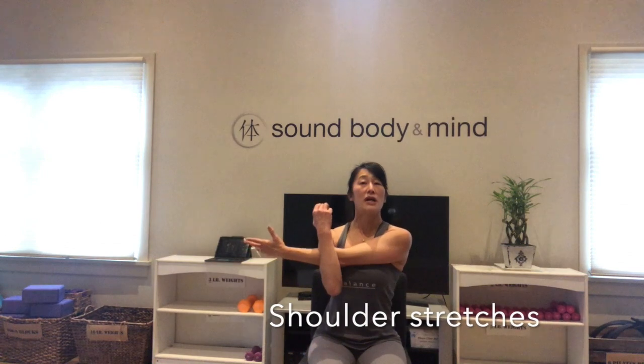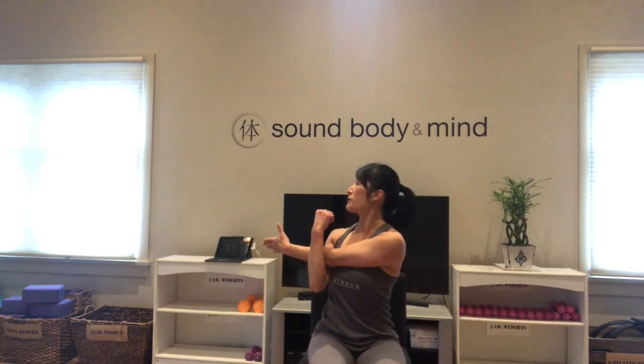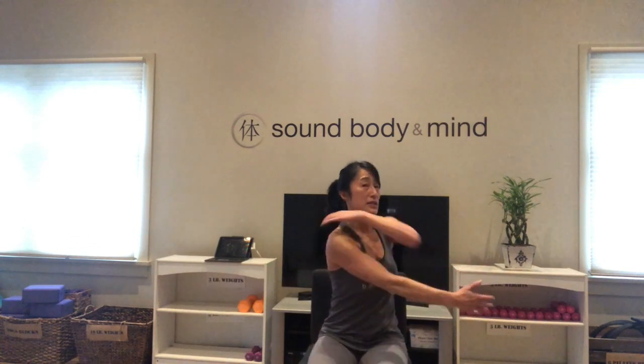Take that right arm across — sit up nice and straight, shoulders down and across, and look over your left shoulder. Use your fingers. Extend the arms out. Left arm is going to come across — shoulders down, sit up and look over your right shoulder. You're going to get a shoulder stretch and a rhomboid stretch on the left side of your body. Then face forward and roll those shoulders back. Awesome job.